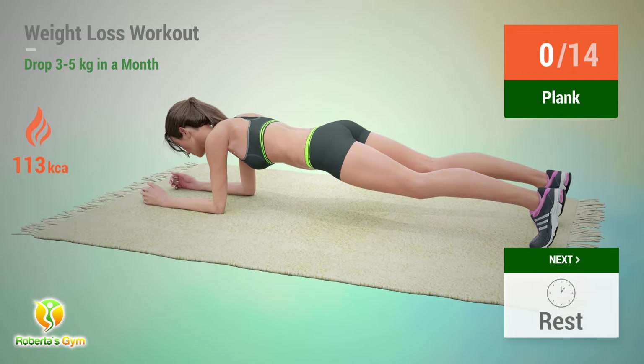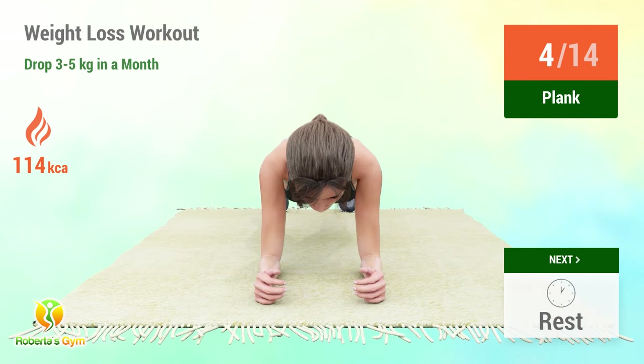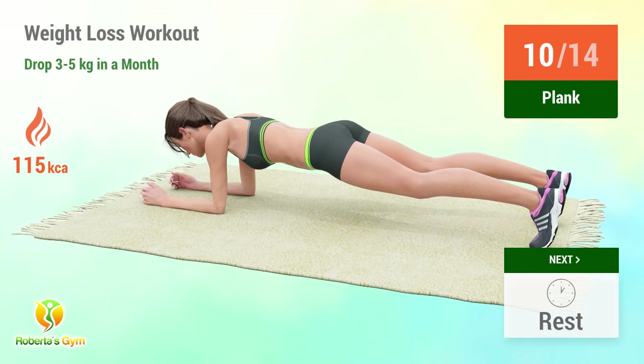Up next: plank. In 5, 4, 3, 2, 1, go! 1, 2, 3, 4, 5, 6, 7, 8, 9, 10, 11, 12, 13, 14. Rest time!